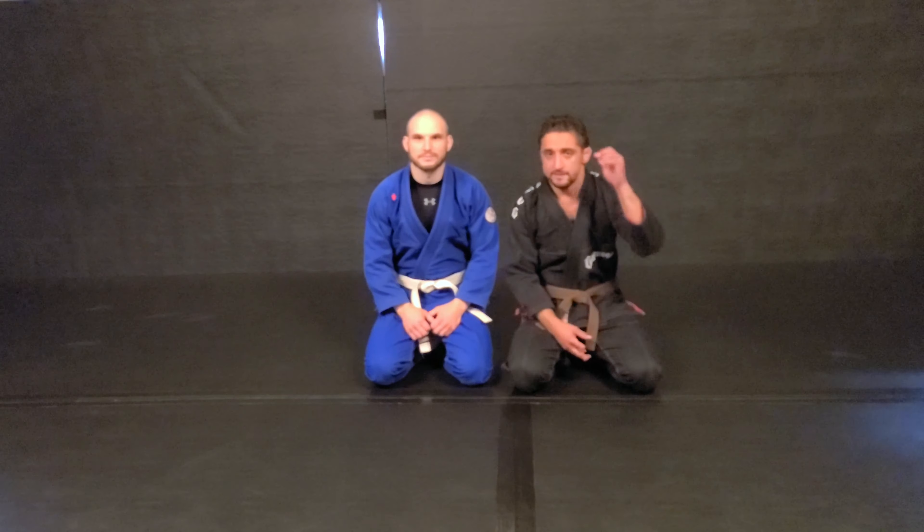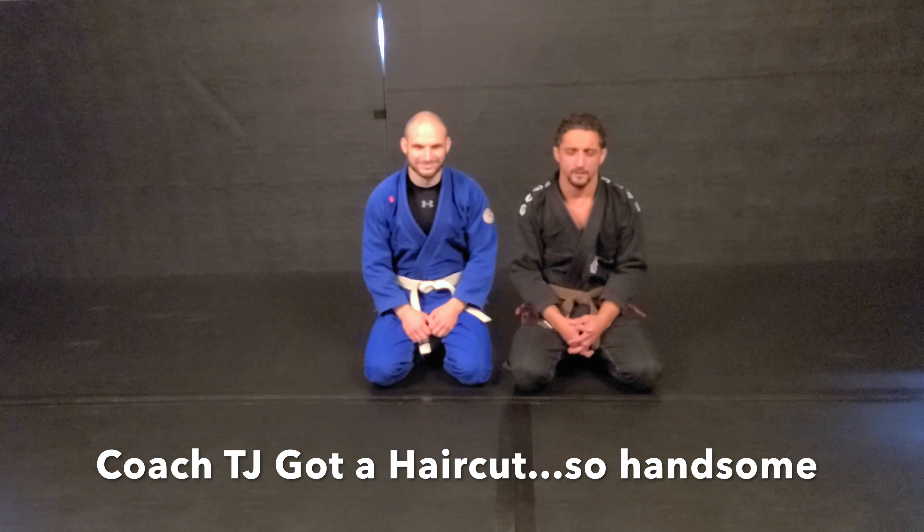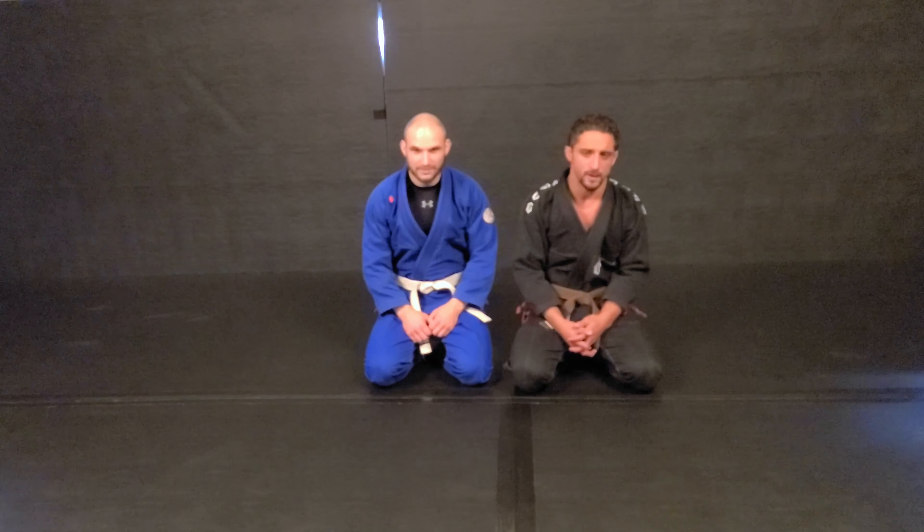Hey guys, it's TJ and Dave from Gemini Fitness and Combat. You may have previously recognized me with all the hair — I chopped it because I got tired of it being pulled. But today we're going to go over open guard passes.